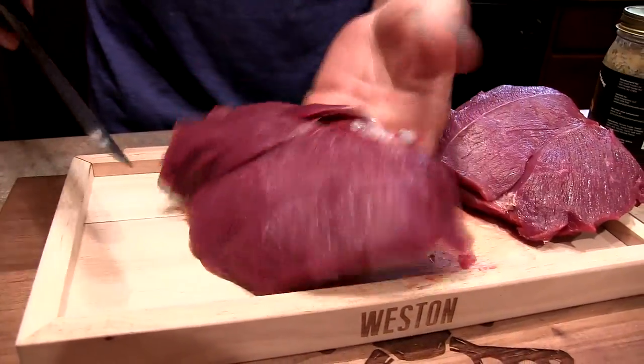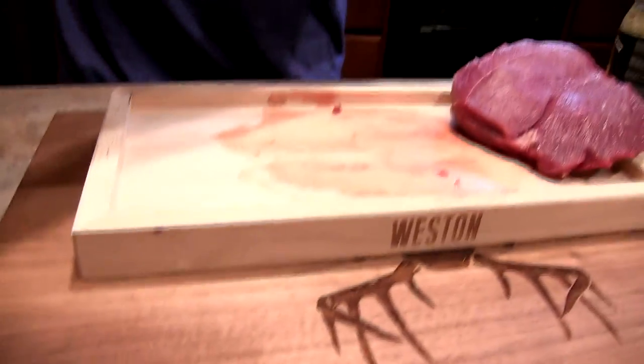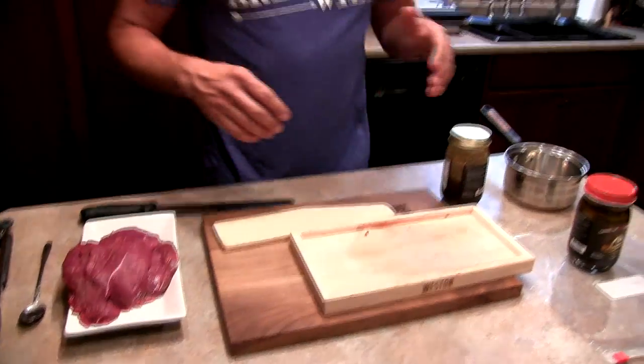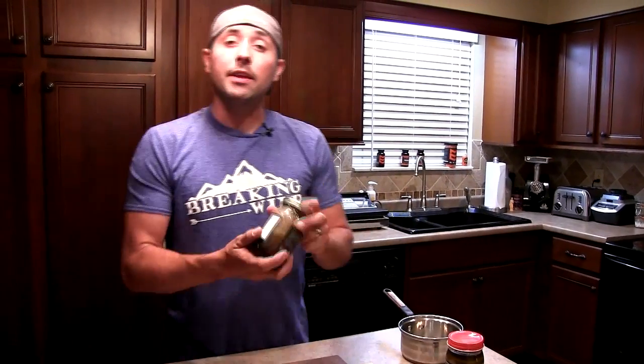Cutting it into quarter-inch slices allows the marinade to really penetrate into the grooves of the meat, making it an easier and more effective marinating process.